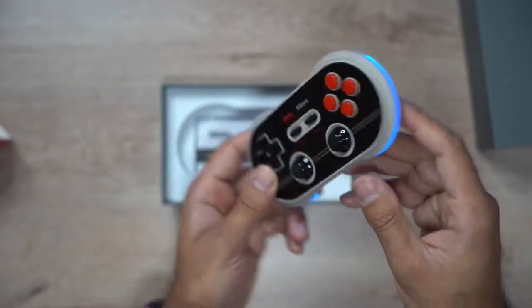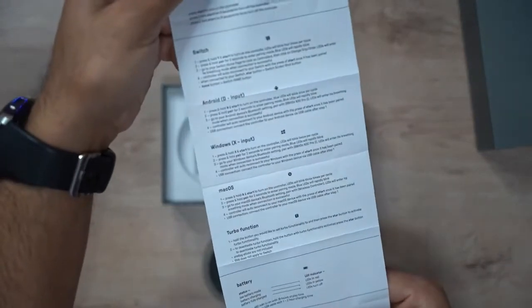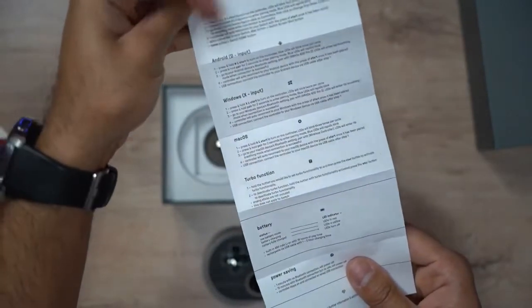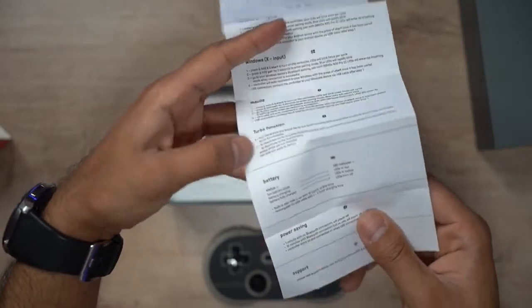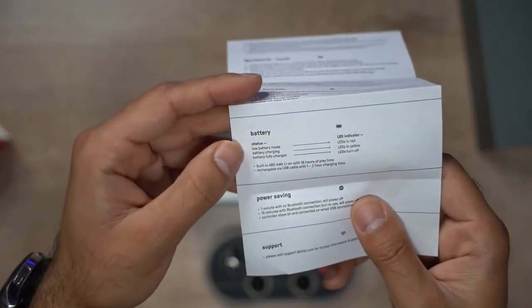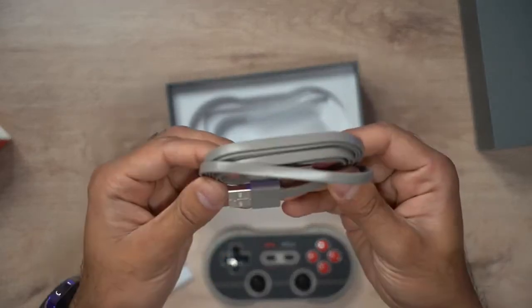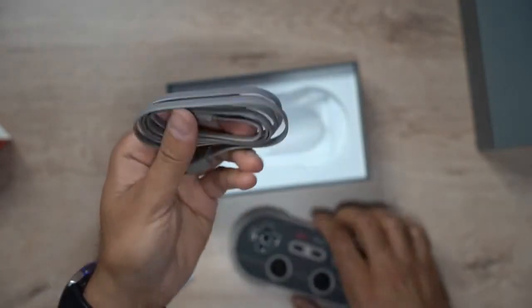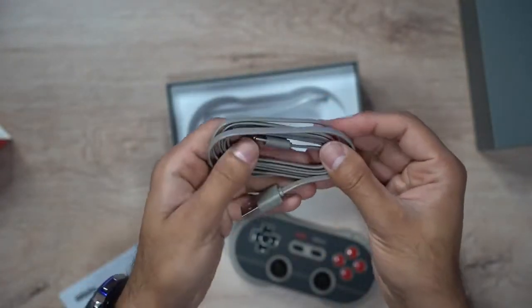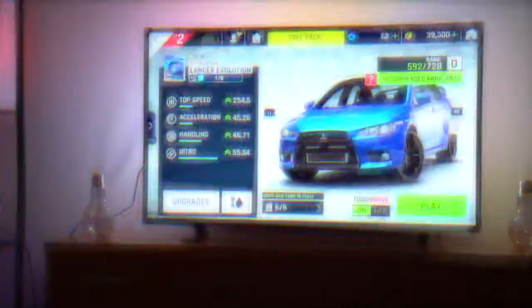I'm connecting it to my MacBook today and using Steam for Mac OS, as well as playing a game on the Mac App Store. It also includes a user guide with instructions on how to pair it with Switch, Android, Windows, and Mac OS, plus details on the turbo function and battery saving. The USB-C charging cable is silicone, non-tangle, and matches the color of the controller — very durable, not one of the cheap ones.